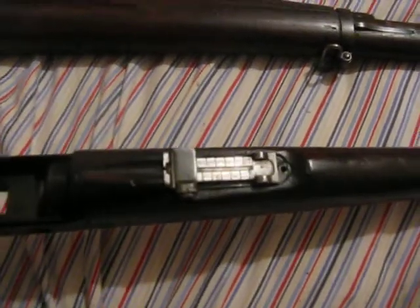What's up guys, sorry I don't have much film left. This is just a quick video — see if you guys could ID this for me.